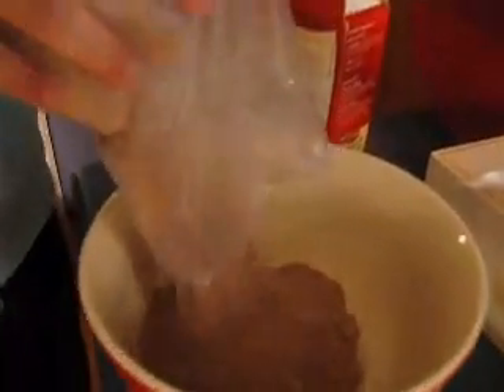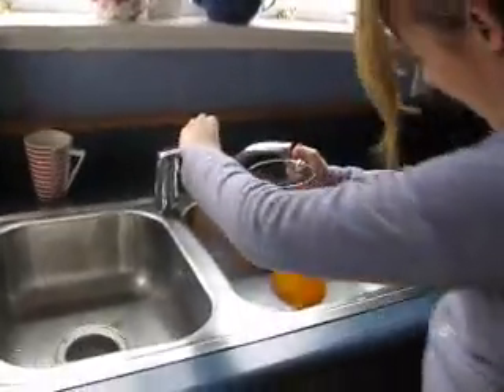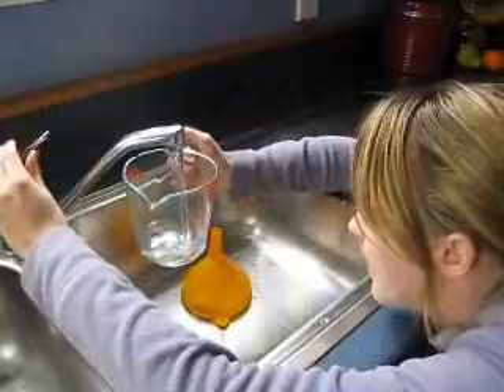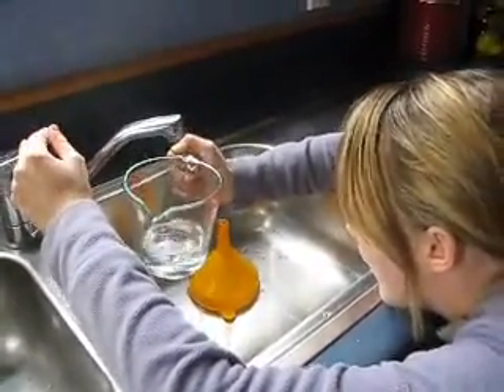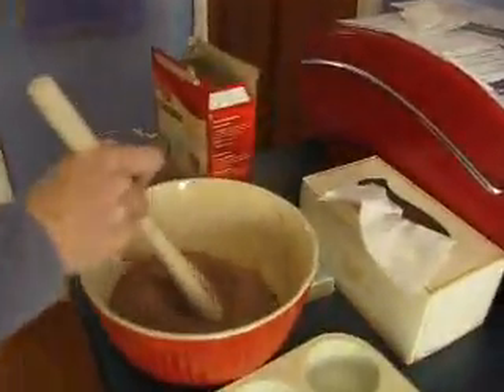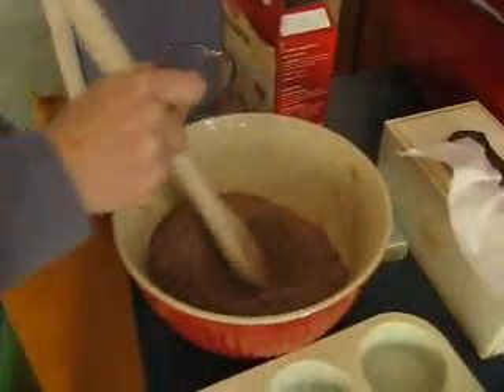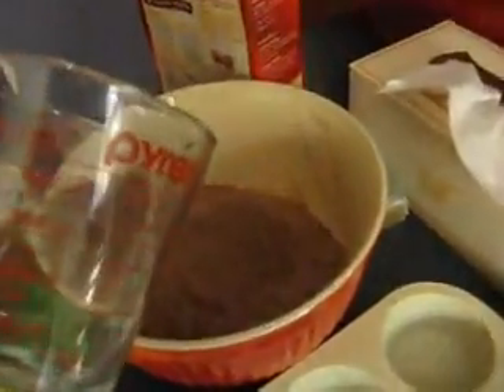There's so many chocolate chips — so many. In goes the water. About two thirds? I think we'll make a well in the centre. We need a spoon. Making a well — one gorgeous well. I know you're all jealous. And in goes the water.